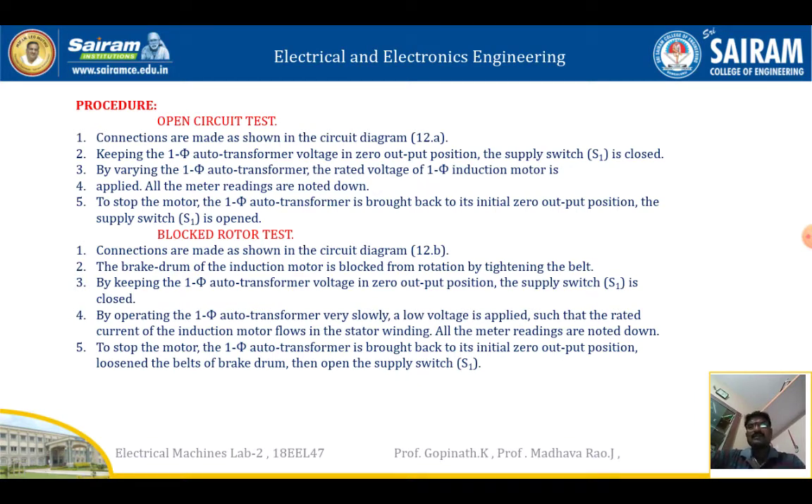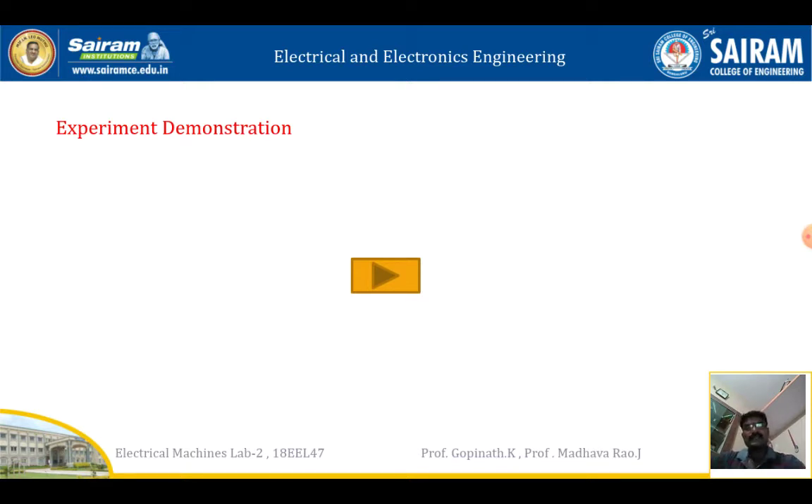For the blocked rotor test: connections are made as shown in the figure. The brake drum of the induction motor is blocked. With the auto transformer at zero position, the supply switch is closed. The auto transformer is varied very slowly because in the blocked rotor test, the voltage should not increase rapidly. We should not apply rated voltage — instead, a low voltage is applied such that the rated current flows in the stator winding. All meter readings are noted, then the auto transformer is brought to zero, the belt is loosened, and the supply is opened.